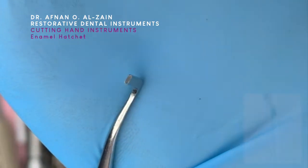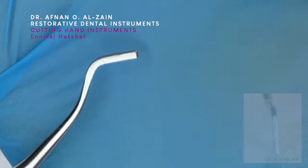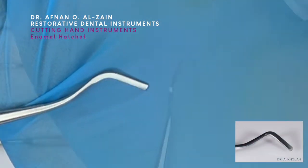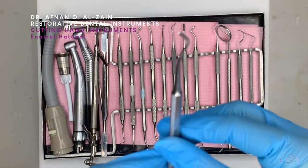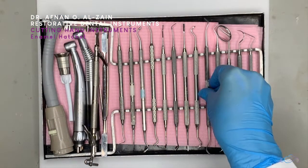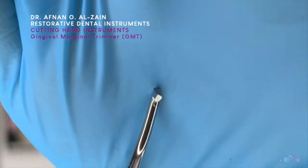After that we go to the enamel hatchet. We can see how it is at a right angle. It's also usually double-ended, and it's used to cleave the enamel walls and floors and remove unsupported enamel. It is mainly used for the walls.